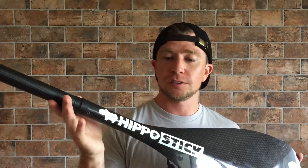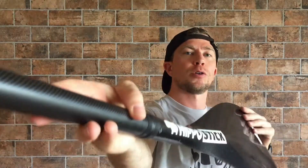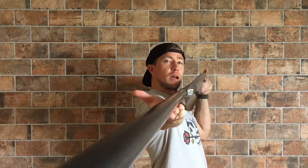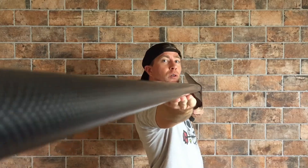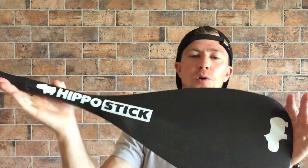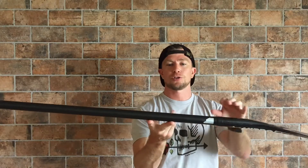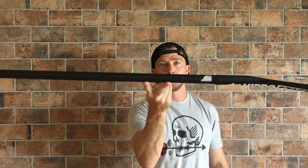Alright guys, so this is Hippostick's premier 100% carbon fiber AL Pro paddle. Now if you look down the line, this thing is straight as a whistle. I've had mine for about 3 years now, and I've had no major damage or structural issues with it. This thing is so durable — that's one of the benefits of the carbon fiber construction. It's also incredibly lightweight.